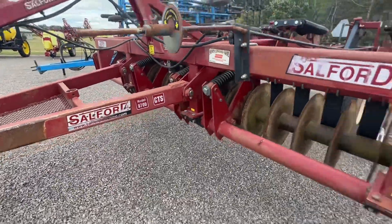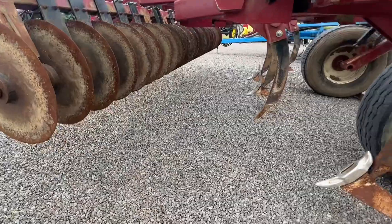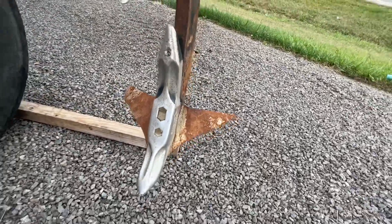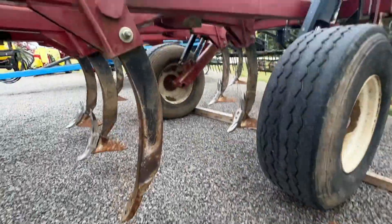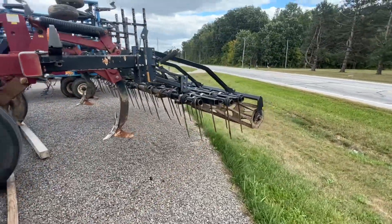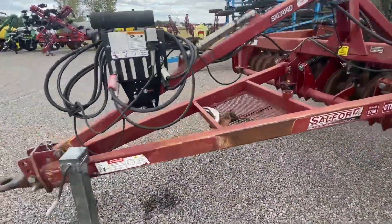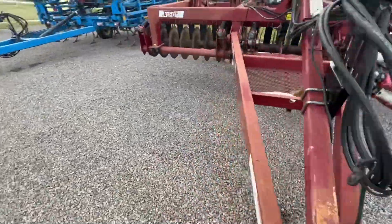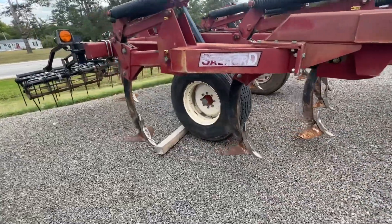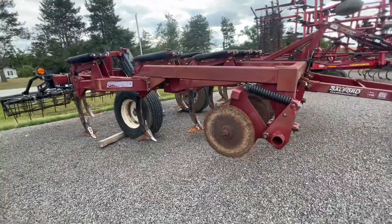Another little-known secret: Salford used to make a heck of a ripper too. This is the 9700 — an 11-shank with hydraulic raise and lower on those front cutters. It's got wide wings with a reversible shank point at the bottom and huge tires. Of course it finishes off with a three-bar harrow and rolling basket. This is a beast of a chisel — goes deep, heavy built, and it leaves things extremely level and smooth. It's amazing how well that finisher works. This is the 11-shank 9700.